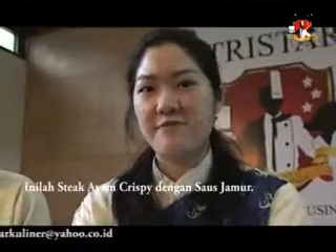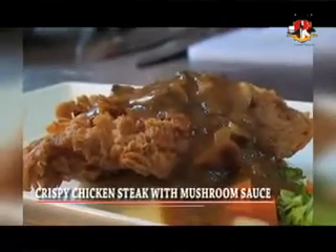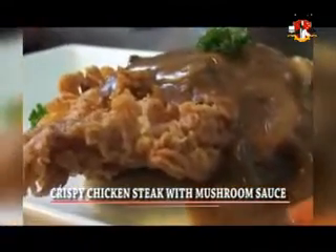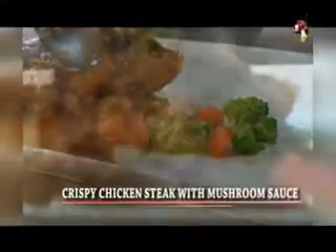Crispy chicken steak with mushroom sauce. This is from Majapahit Tourism Academy.